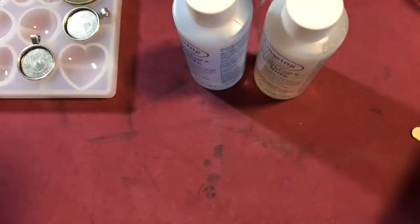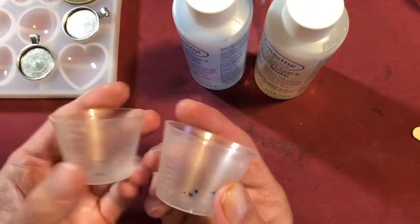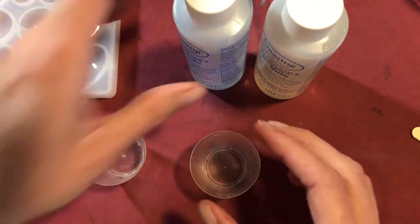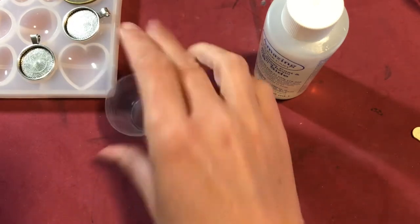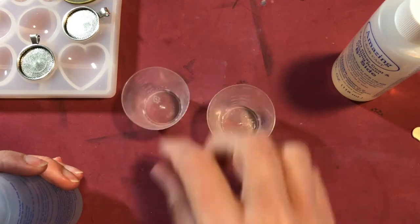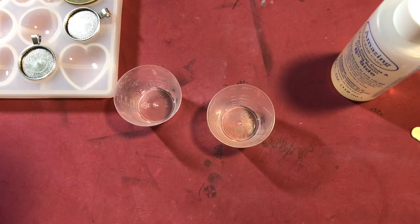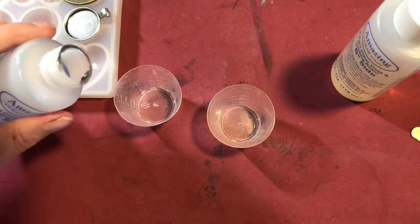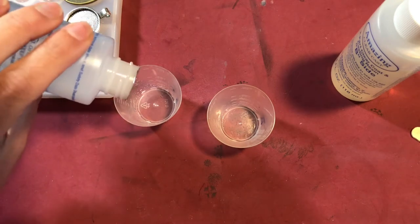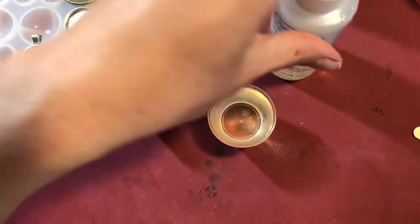What you want to do is take your little cups — this one is the A cup and this one is the B cup. You are going to do an exact measurement on each of these and then combine them. For the A cup I am going to do two tablespoons.